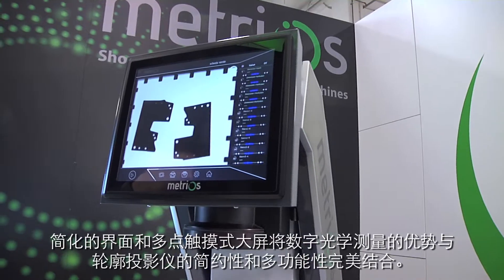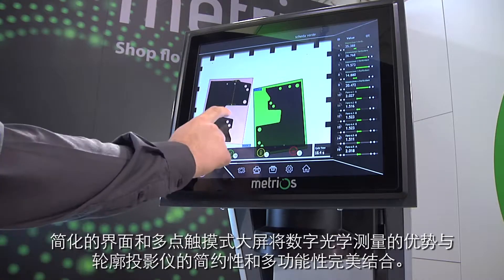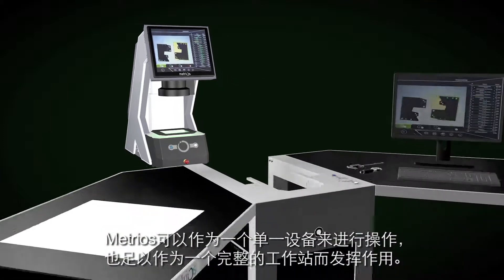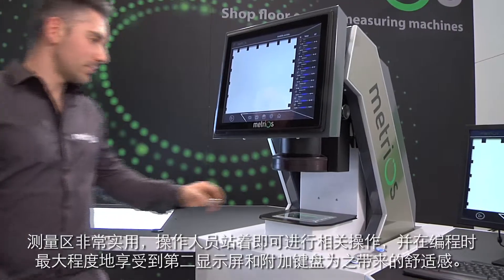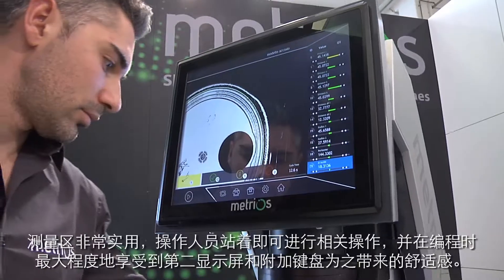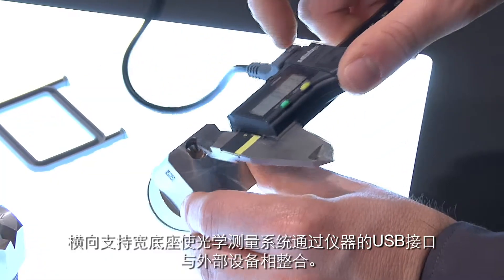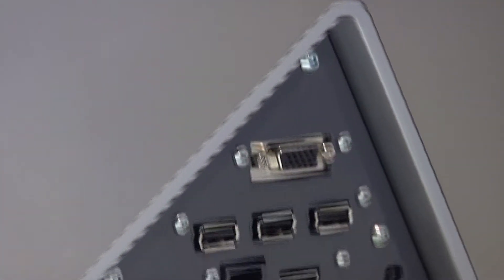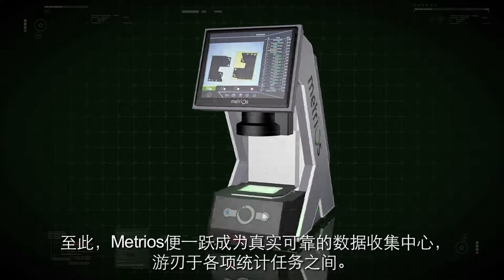A simplified interface and large multi-touch screen combine the advantages of digital optical measuring with the simplicity and versatility of profile projectors. Metrios can be implemented as a single device or can become a complete workstation. The measuring area is highly practical and can be accessed while standing. A second monitor and additional keyboard provide maximum comfort during programming. A wide lateral support base means the optical measuring system can be integrated with external devices connected to the machine's USB ports, transforming Metrios into an authentic data collection center for statistical purposes.